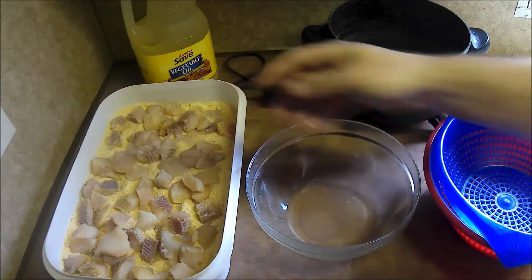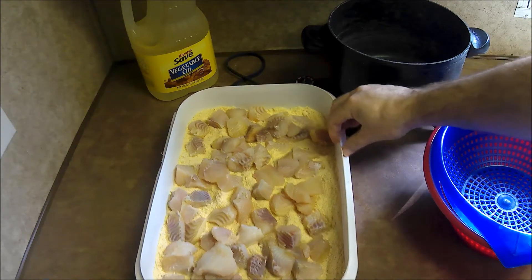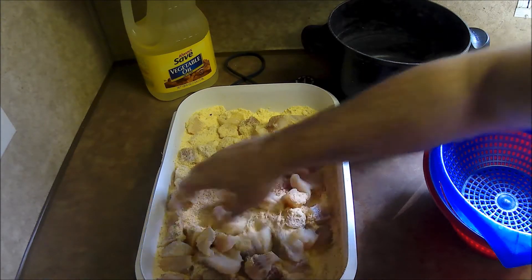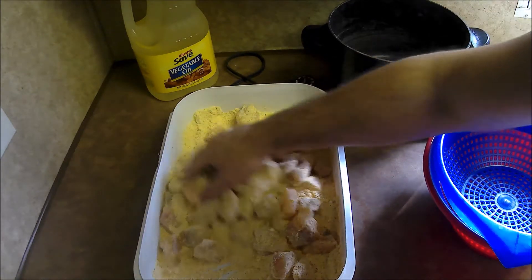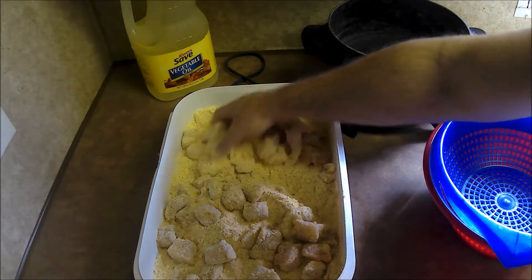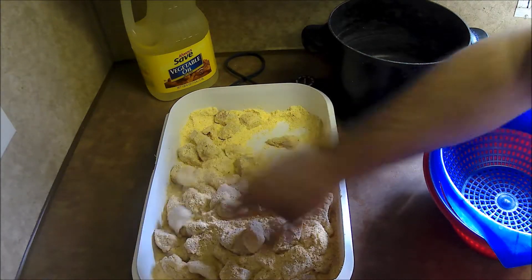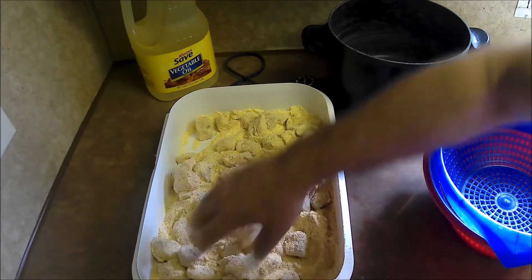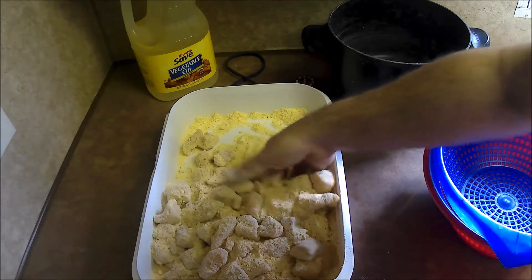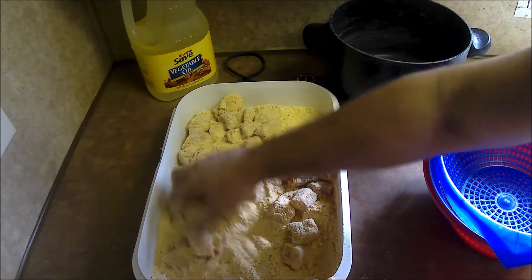It won't be long and spring will be here. I'll take this and just mix it all up, get all the cubes of catfish coated. If my wife buys any store-bought fish, this is the same recipe I use on it too — good for any type of fish. Of course, store-bought is not going to taste near as good as fresh caught.